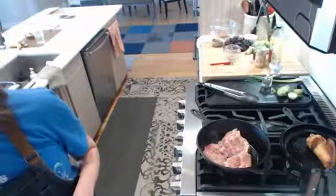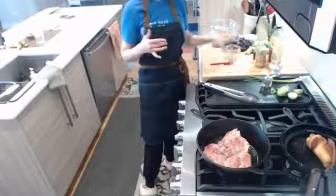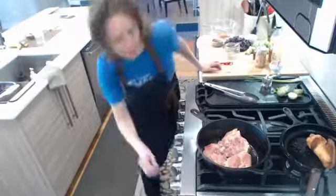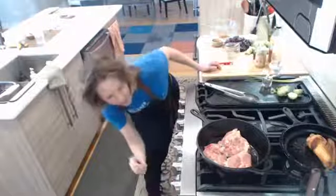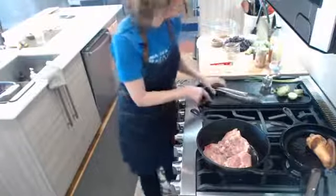Elizabeth asks — is the cast iron skillet important? It's not detrimental, you don't have to have a cast iron skillet. But I do like the way cast iron cooks and I like the way I get that crispy skin on it. Just use a fry pan — this is cooked with what's in the house, and I've done it in a regular fry pan and it looks just fine too.